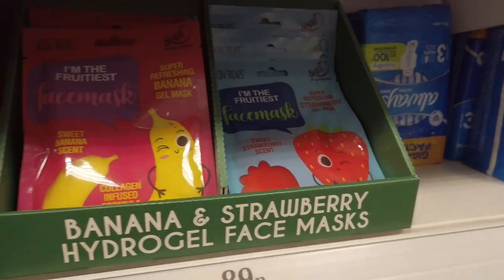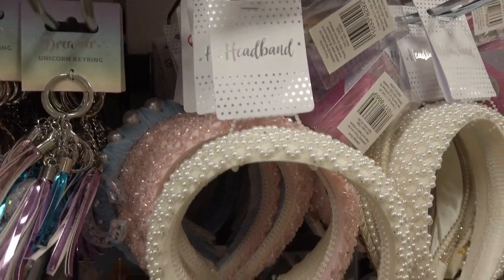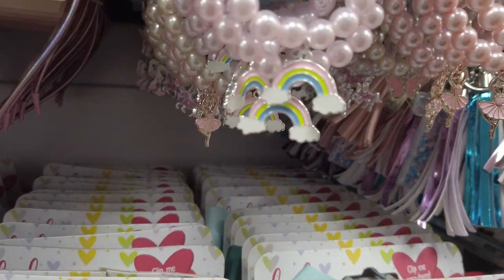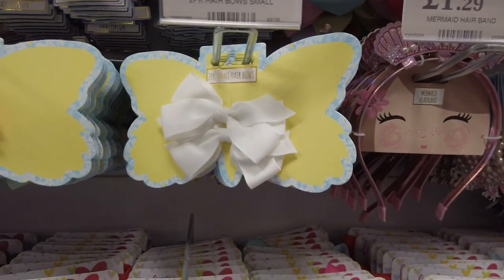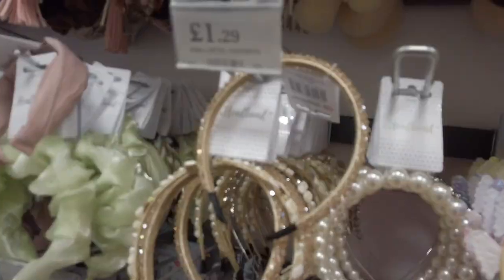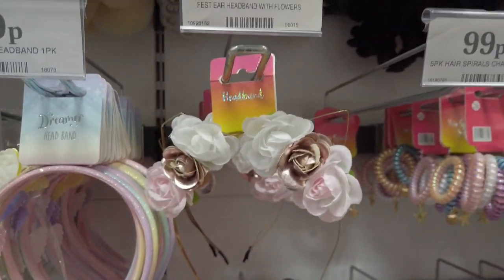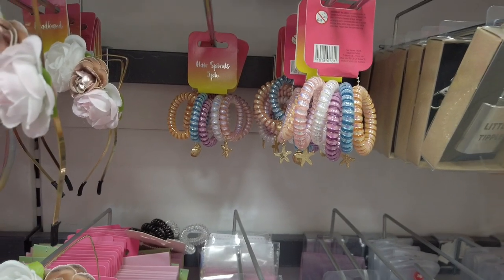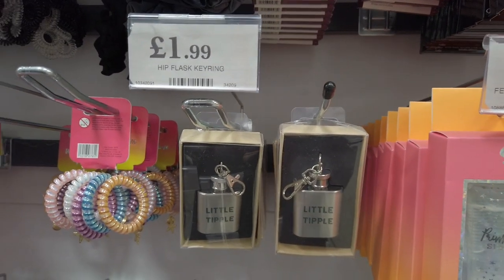Got these super cute face masks in for 89p — also banana and strawberry ones. Lots of bowls in for 49p, headbands for £2.49, quite a few charm bracelets with ballerinas, unicorns, and rainbows for £1.99, a mermaid headband for £1.29, and a two-pack of hair bows for 69p. There's a cosmetic bag for £2.99, more headbands from £1.29, and flower ones for £1.49. You get five hair spirals with charms in a pack for 99p, and a flask keyring for £1.99.